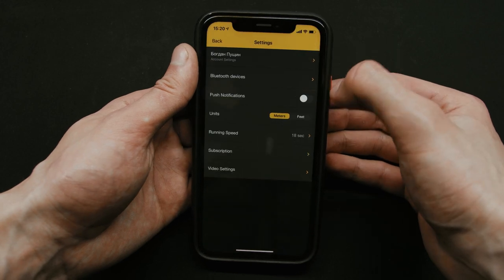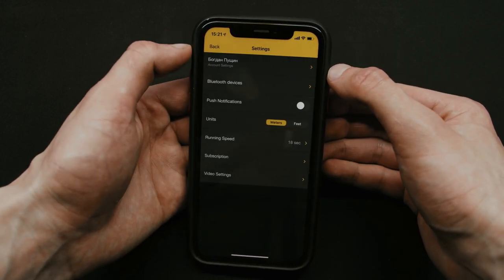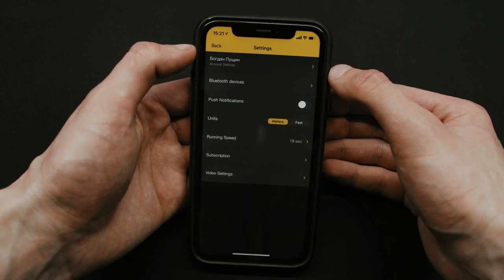I highly suggest creating an account to store your statistics, stages and trainings in the cloud, so when you reinstall the app or change your device all data will be loaded automatically. We're also planning to have a web interface so you'll be able to manage the statistics of yourself or your students on a big screen.